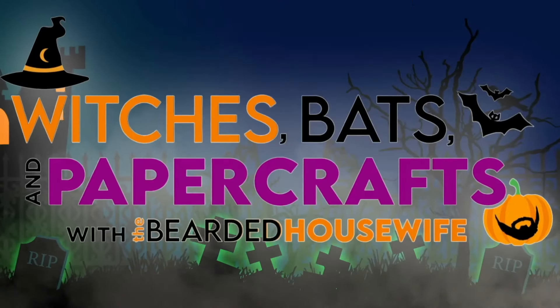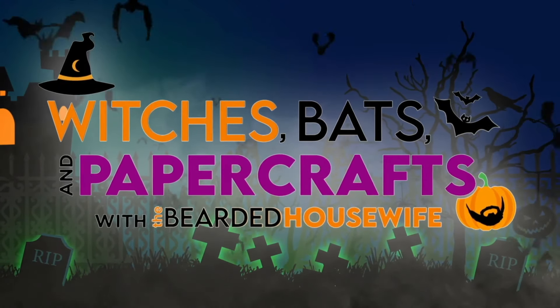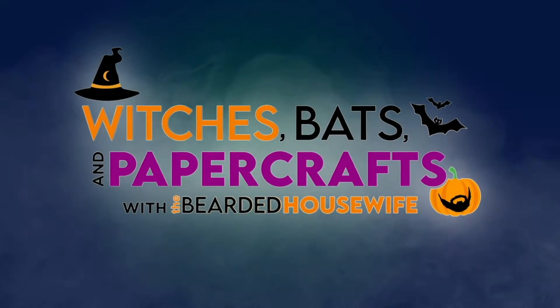Hey everybody, Nick here, also known as the Bearded Housewife, and welcome to another Witches, Bats, and Paper Crafts video. Today I have a really fun layered project for you — this is my zombie layered paper craft. I just love his little expression. He's a super cute zombie; he doesn't want to hurt you, he just wants to have some fun. This project is super easy to put together, so let's go ahead and grab our materials and get started.